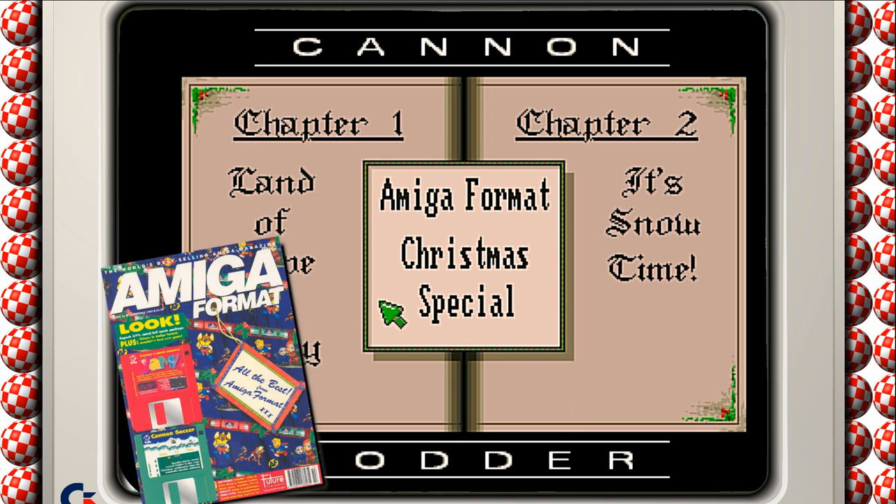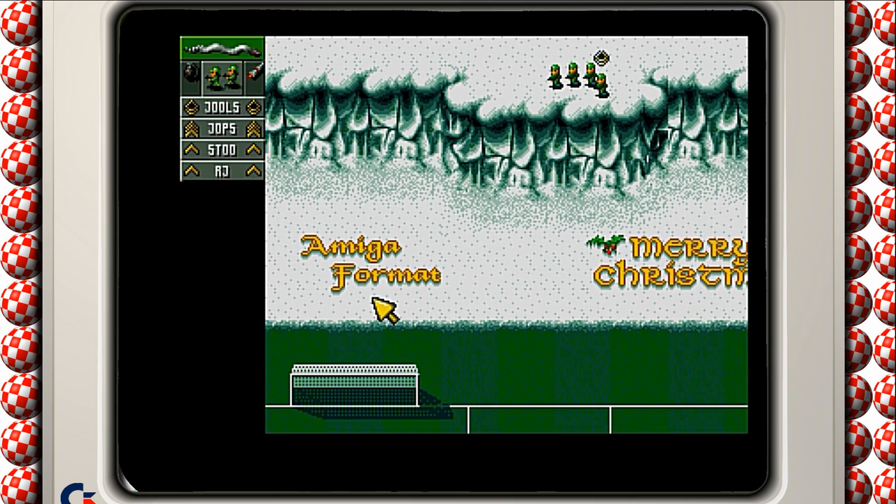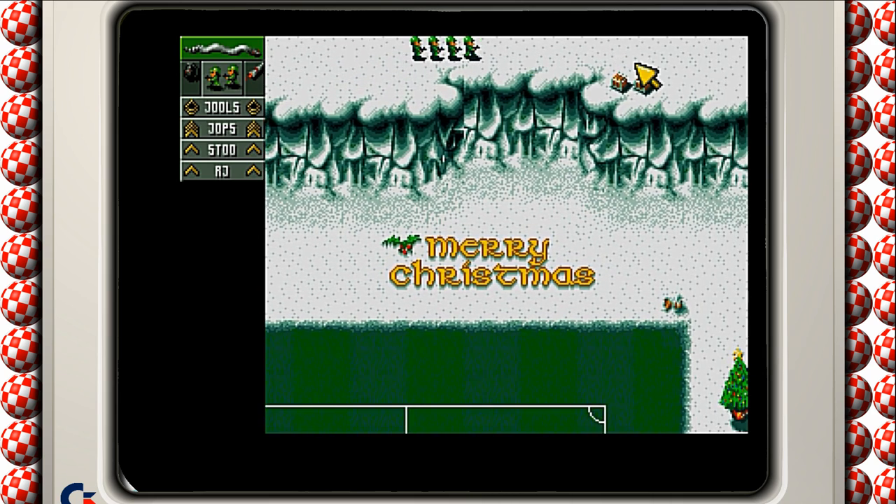This game came with Amiga Format issue 53 or 54 on the cover disc. This was a time after Sensible Software had made Sensible Soccer - which came out in 1992 - and they'd just released Sensible Soccer 92/93 and Canon Fodder. So this was promotional material for both those games. Cover discs were still incredibly exciting back then - even more so than the cover tapes from Your Sinclair and Sinclair User.